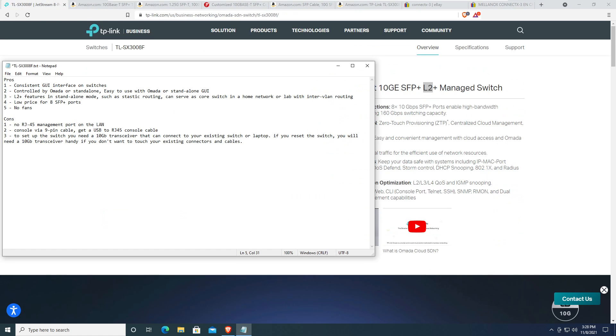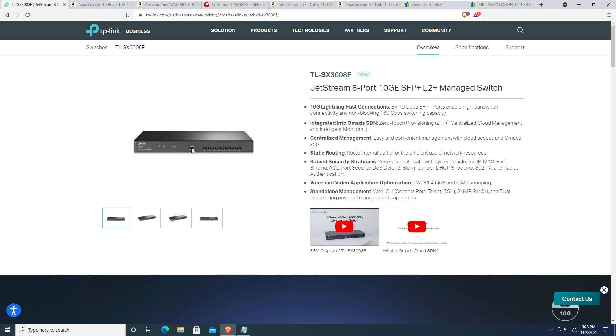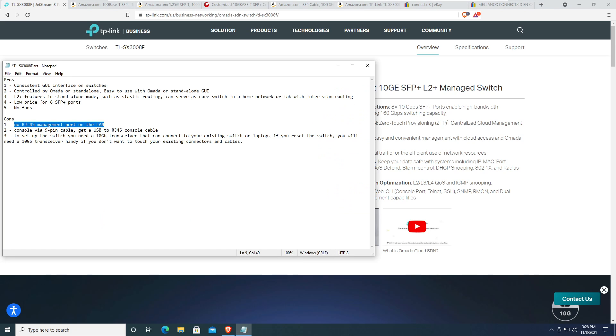The last pro is that it has no fans, so it can sit in your office quietly. Now for the cons: there is no RJ45 management port for the LAN interface. That single RJ45 port you see on the switch is a console port.